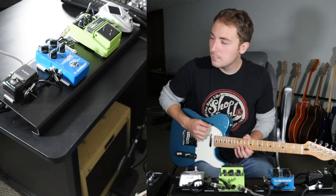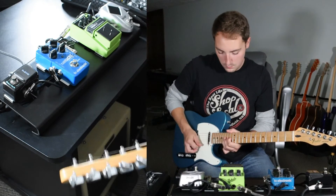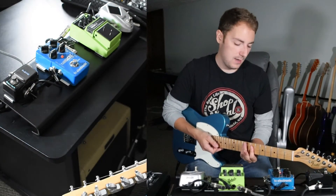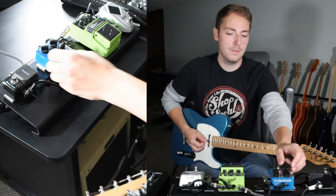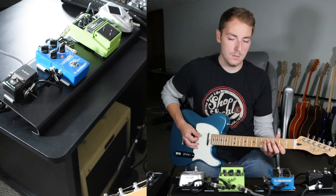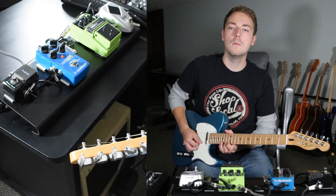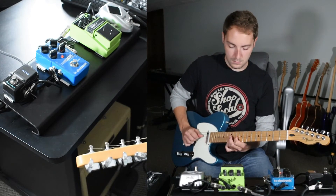And then all the way up. Let's go ahead and add in some delay — I keep it set on the quarter note setting. I'll turn up the delay level a little bit.